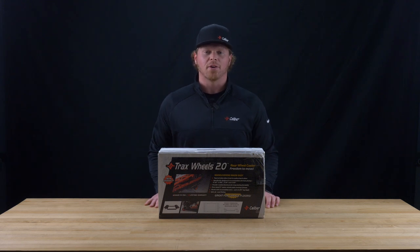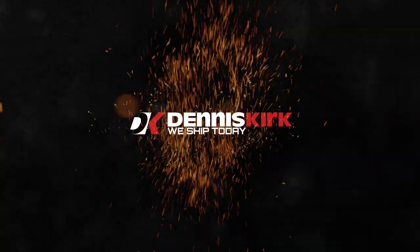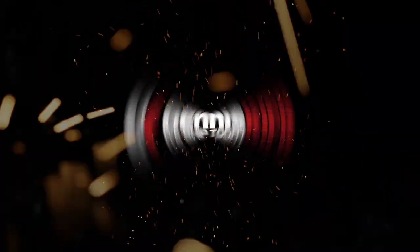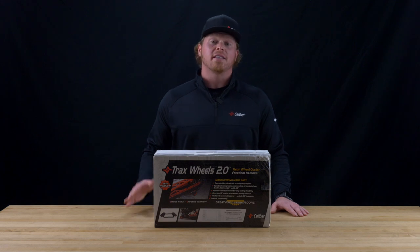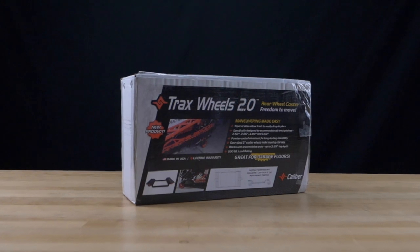Hey everyone, Greg here for Caliber, and today we're going to be talking about Caliber's Trax Wheels 2.0. A few reasons why I love Caliber's Trax Wheels 2.0 is that it's designed and developed to be accommodating for all pitches — that includes 2.52, 2.86, 3 inch, and 3.5 inch pitch — and accommodates a track depth up to 3.25 inches.